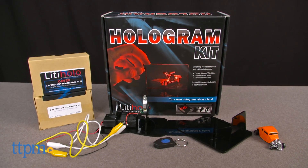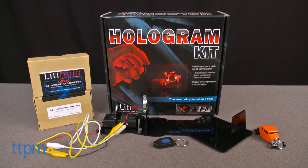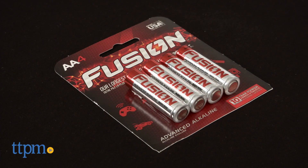This kit comes with everything kids need to make up to 20 different holograms. You will need two AA batteries, which are not included.